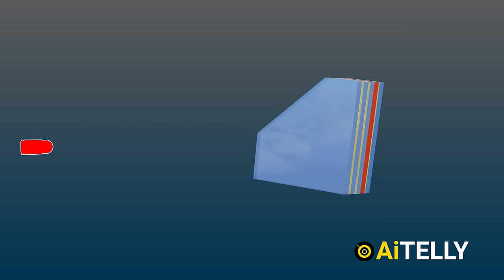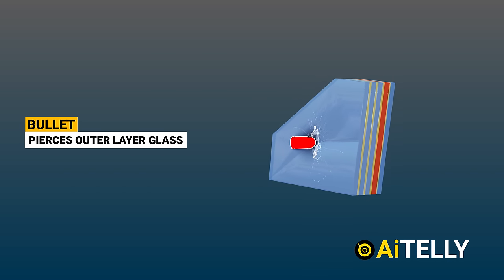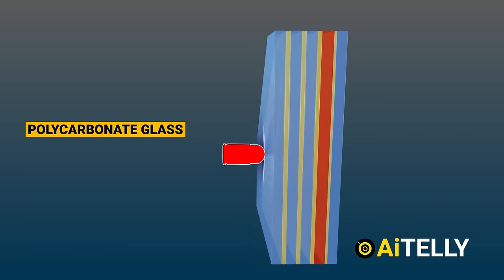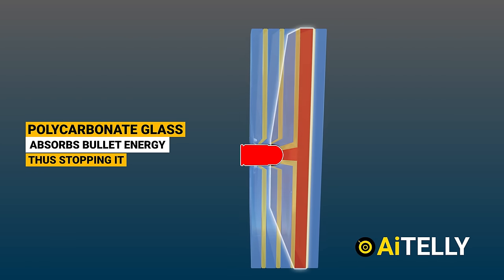When these layers are pressed together they can withstand a small caliber bullet. When fired at a sheet of bullet-resistant glass, the bullet will pierce the outer layer; however, the layered polycarbonate glass material is capable of absorbing the bullet's energy and stopping it before it exits the final section.